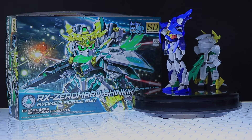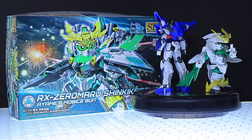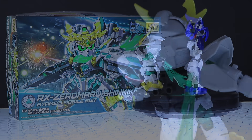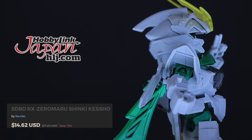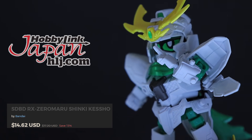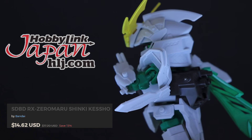Hey, what is up everyone, welcome back to another Gunpla Review. Today I'm taking a look at the SD Build Divers RX Zero Maru Shinki Kesho. This video would not be possible without those awesome people over at HobbyLink Japan, so if you want a Shinki Kesho of your own, check out that link down in the description.